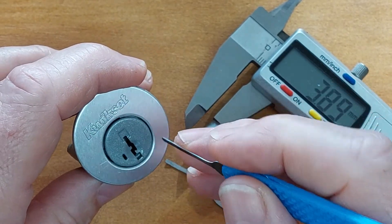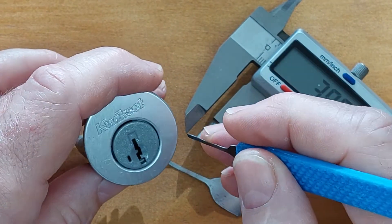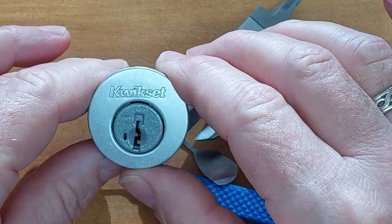Anyway, that is how I got the tension tool working for the Kwikset SmartKey — that's a Gen3. I have a video of me actually picking this lock using these tools, which I'll link to down below. That's Kwikset SmartKey and the tools required. Thanks for watching. Cheers.